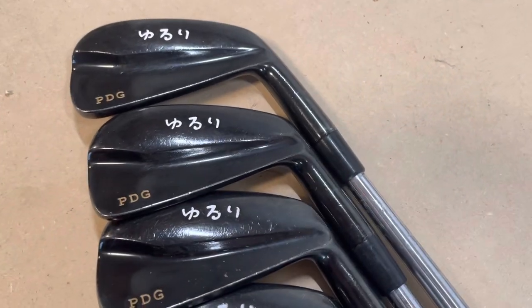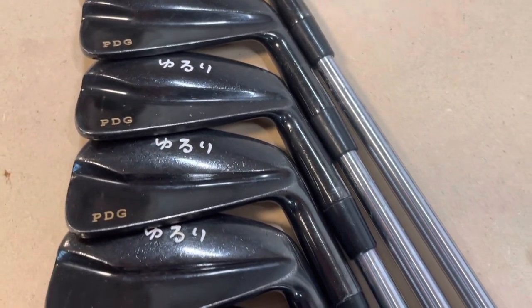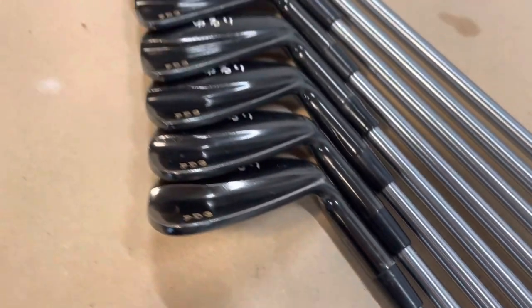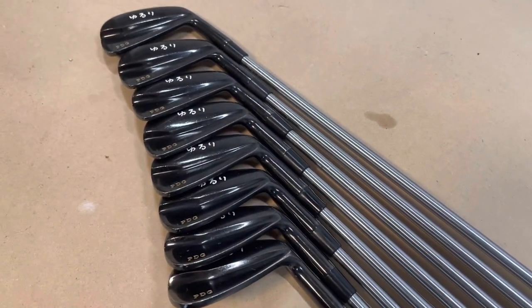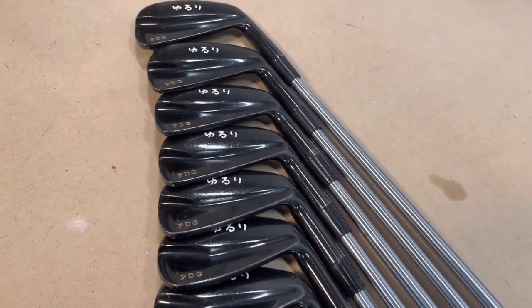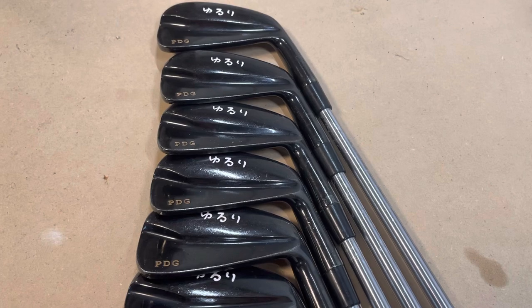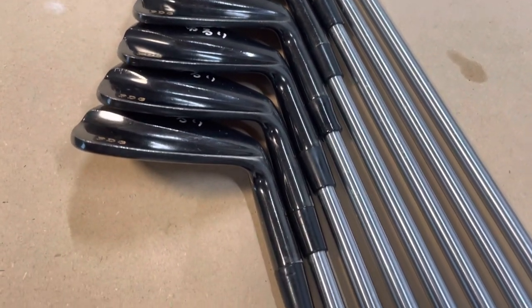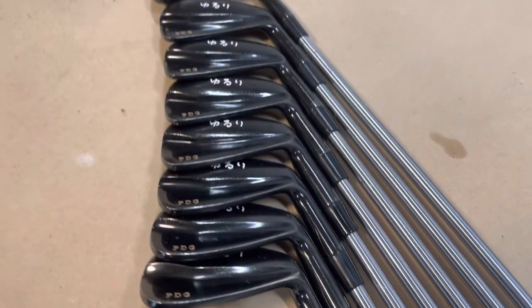And that is how you fix loose ferrules — simple and easy, the easiest golf fix you can ever do by yourself. Thanks for watching, I hope you guys enjoyed the video. Like the video and subscribe to the channel for future simple golf club fixes. See you guys in the next video.